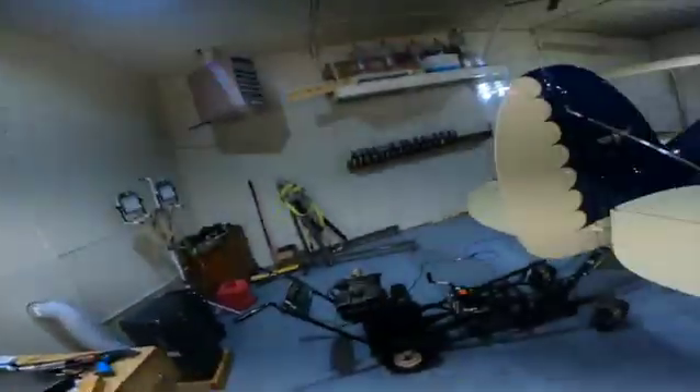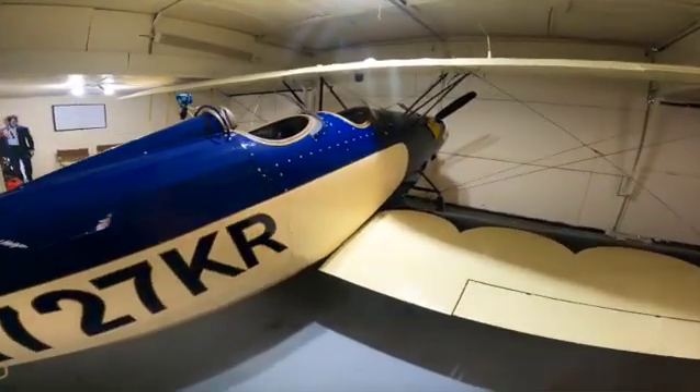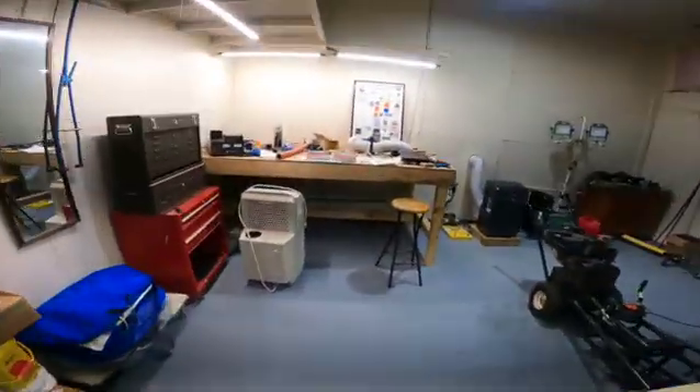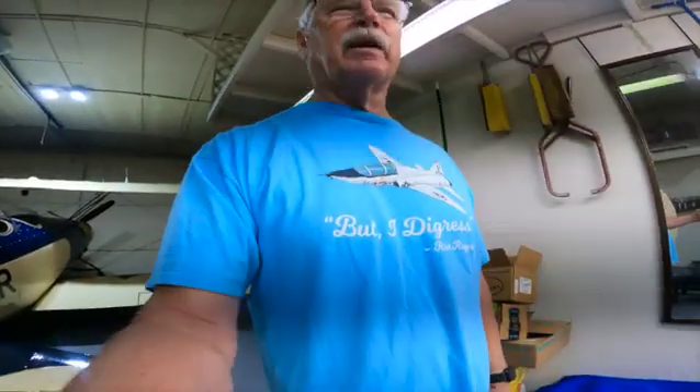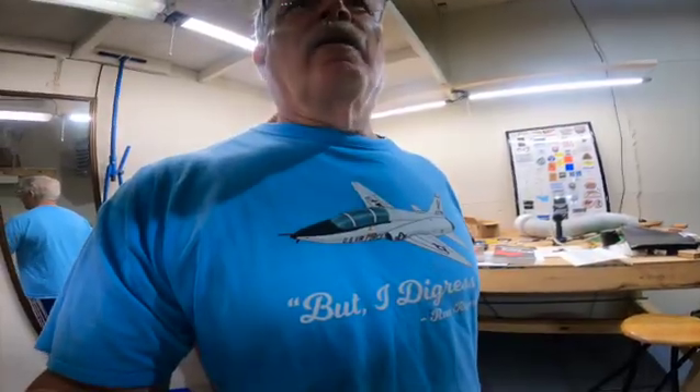Somebody also said, I haven't seen you wearing your bling lately. The reason you may not have seen it is I simply haven't worn it. Some of the videos I'm doing — this is the Great Lakes, which is going to go in for maintenance shortly too. I've been redoing some of the old videos because a lot of people haven't seen them. I had not yet actually established the bling, so it'll be interesting to see when that starts cropping up as I recycle them. A lot of people are seeing them for the first time, which is kind of fun with the comments.